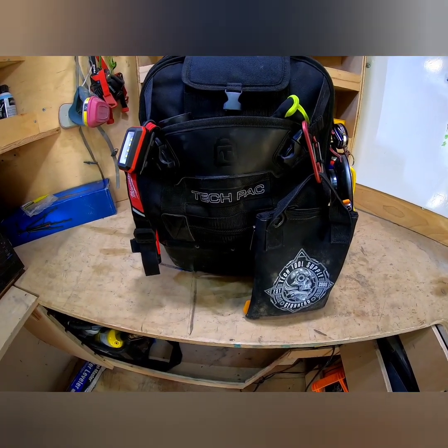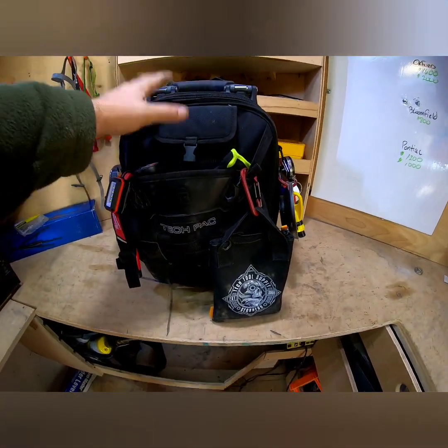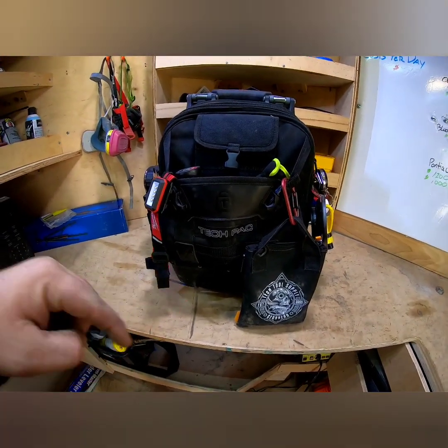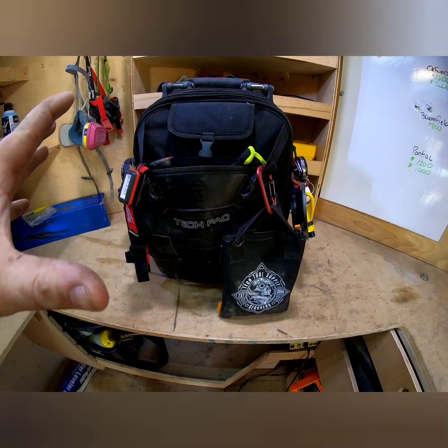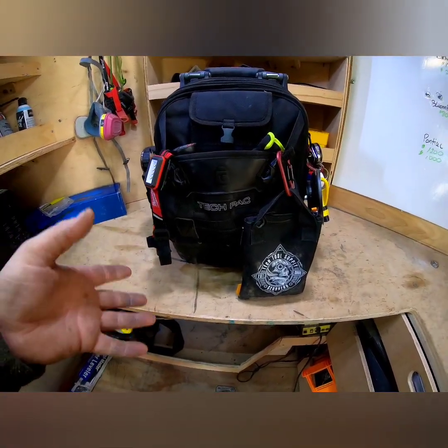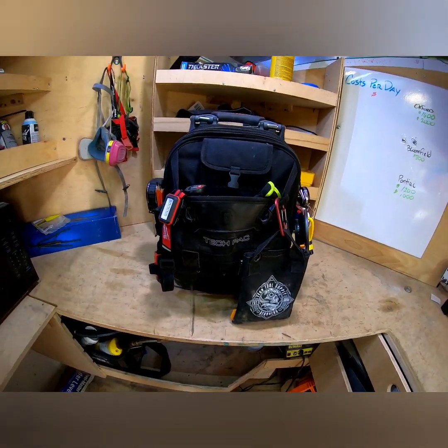Alright, Vito tech pack blackout edition. This is not a review on the bag itself — link in the description once I upload it, and maybe a card up here if you want the actual review. Spoiler alert: it's fantastic. But let's get into this — this is how I have it set up.